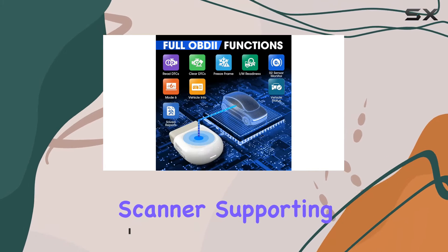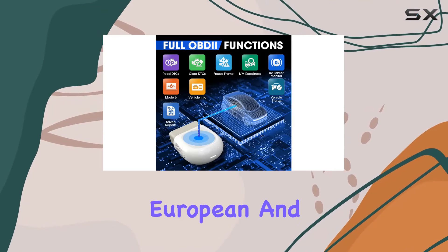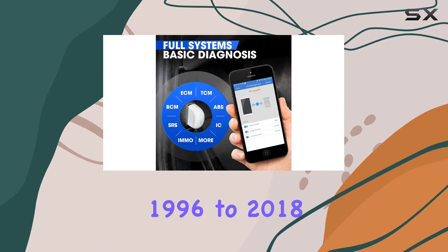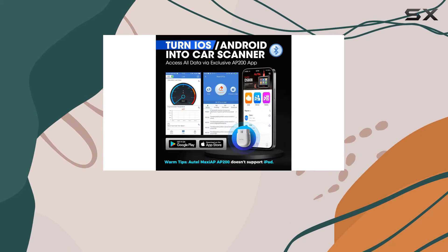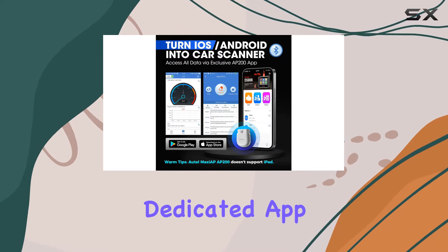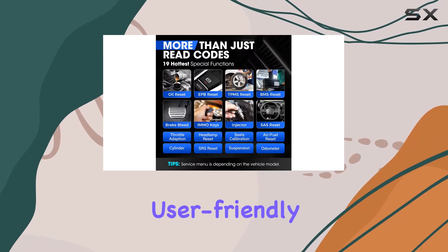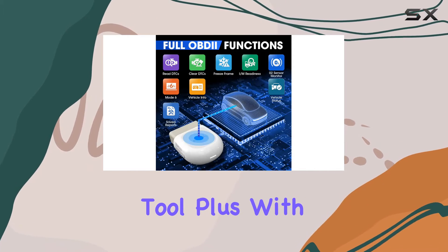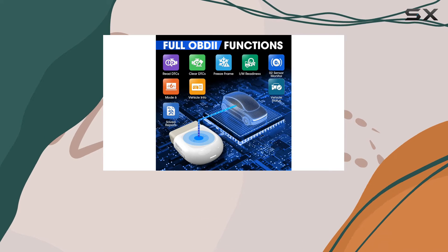It supports a wide range of American, European, and Asian OBD2-compliant models from 1996 to 2018. The one-second Bluetooth pairing is a breeze through the dedicated app, making it as user-friendly as a simple code reader but with all the functionalities of a high-end handheld scan tool. The app is available for both iOS and Android devices.